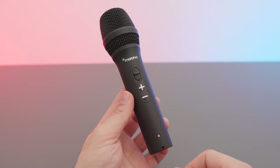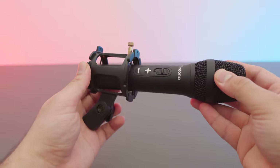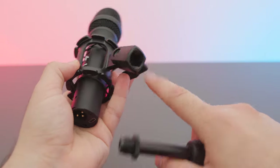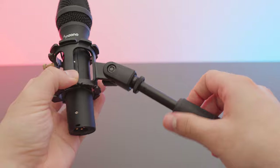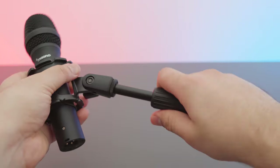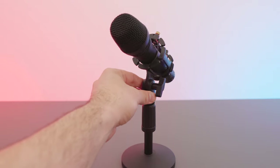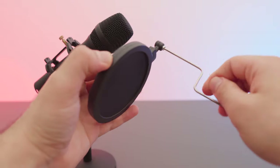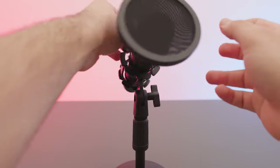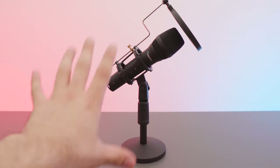You also get an XLR cable, which is really nice. The included stand has a built-in shock mount with a standard connector, so if you want a boom arm you can easily set it up and still keep the shock mount. The pole connects to a weighted base and it's plenty height-adjustable. The windscreen attaches through a small hole and tightens into place.